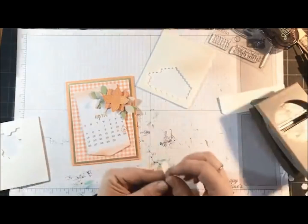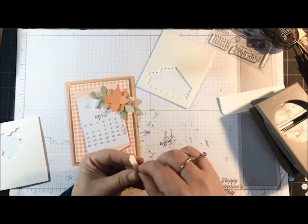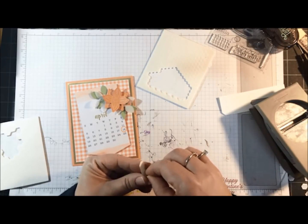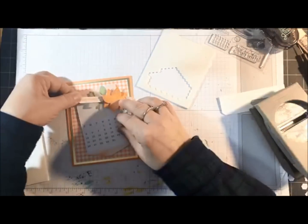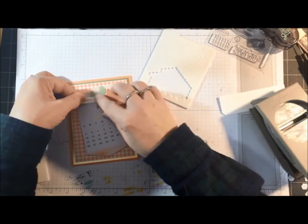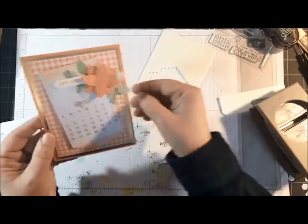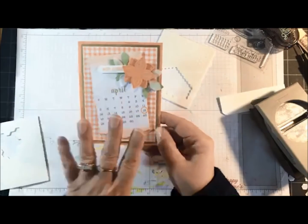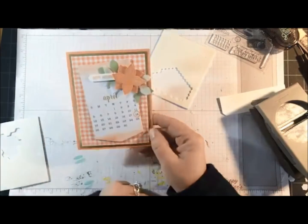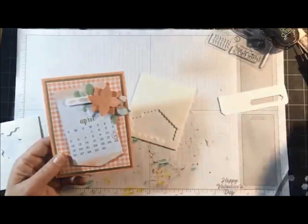Doesn't this make a pretty card? For those of you who really don't care to do up the calendar, I'm sure you have someone each month you can make this card for. So there's card number one — pretty simple: three layers, a shortened banner, and then a cluster of flowers and leaves. Let me move on to card number two.